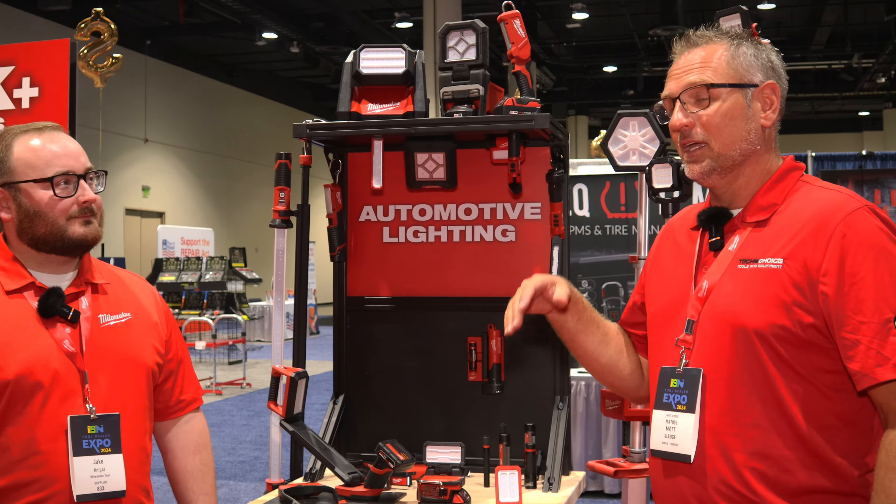We've also got our new compact task light. This is rechargeable with USB-C, putting out 500 lumens with around four hours of runtime. We also put in multiple hanging capabilities — magnets, so you can throw it up on your lift or in your vehicle. Or if you want to rope it, you can do a 2x4, pipes, things like that.